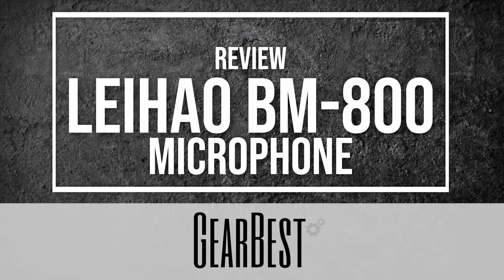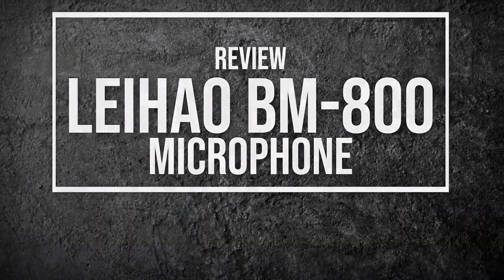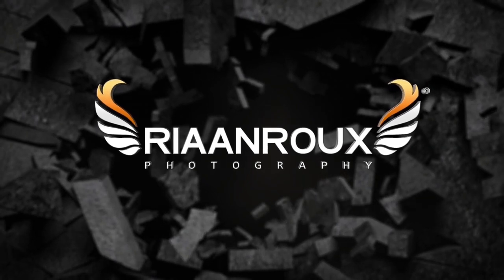Hi and welcome back to my channel. Today I'm actually going to be reviewing this microphone. This is the Leheo BM800 Studio Microphone from Gearbest. To start this whole review process off, I'm going to do a quick unboxing, then a component and setup part, and then the actual sound testing. So let's go ahead and do a quick unboxing.